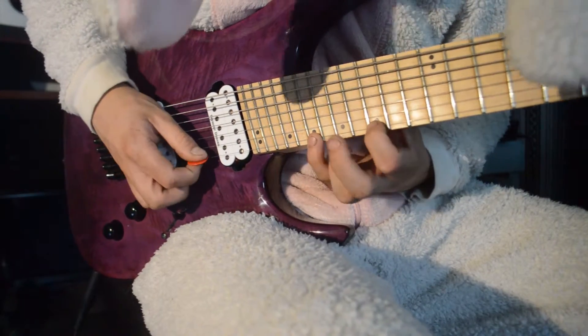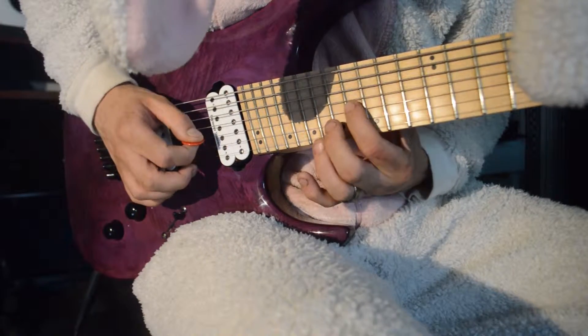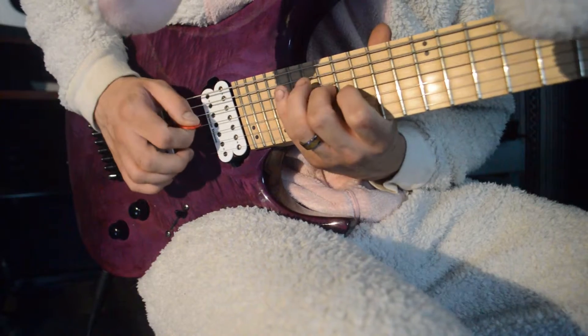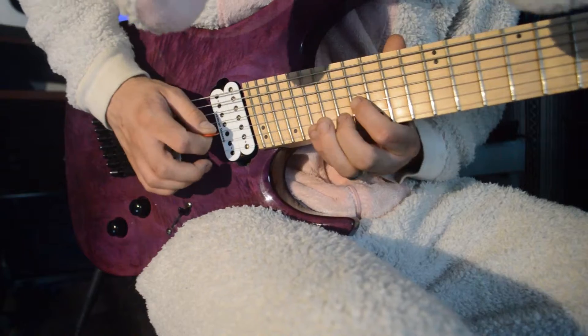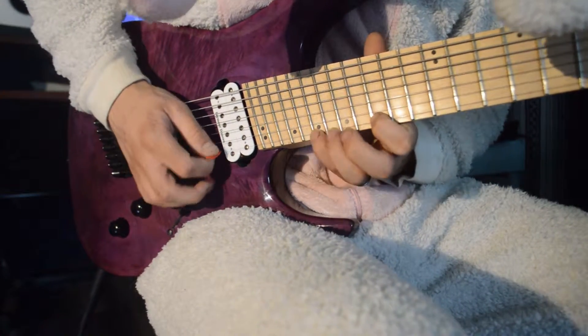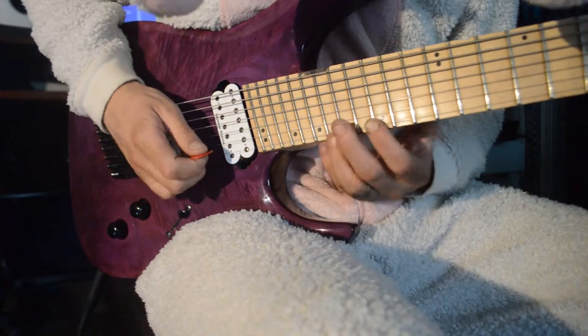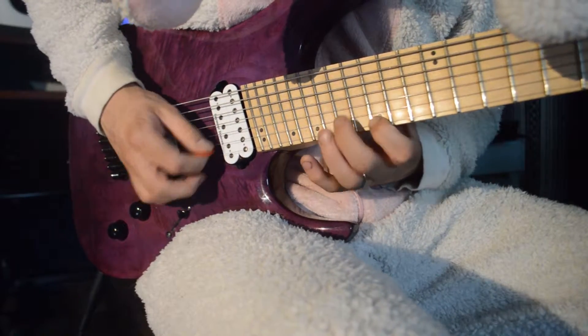You can throw another minor arpeggio on top of this 3-string arpeggio and turn it into a 5-string economy picking pattern if you'd like, and this pattern is also covered in my sweep picking tutorial. However, I do recommend repetitive practice of the 3-string arpeggio first to build that neurological information into your brain.